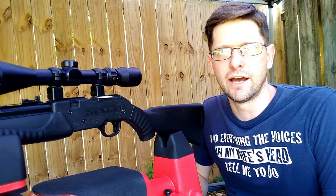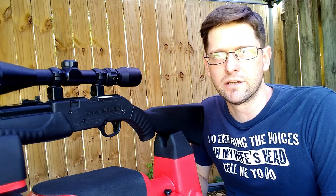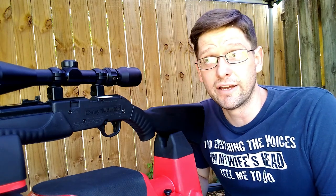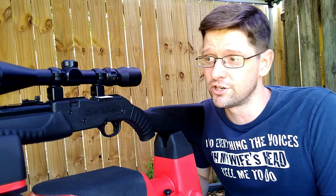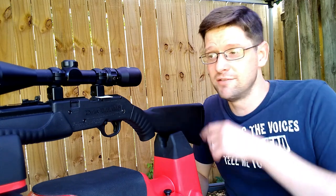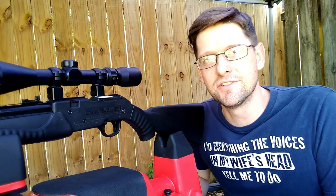Hello and welcome to Guider's Gun Guide. I am Ben Guider, your host. Today I am closing out a review that has been long overdue — I've actually had people asking about it. One of my most watched videos is the unboxing of this air rifle, a Daisy Powerline 901.